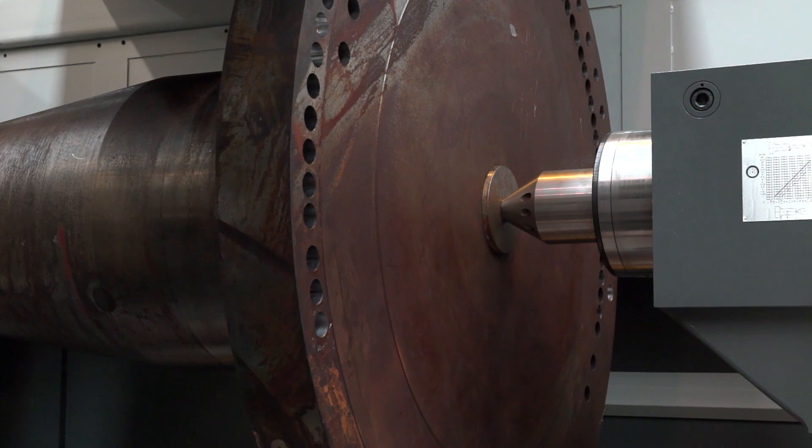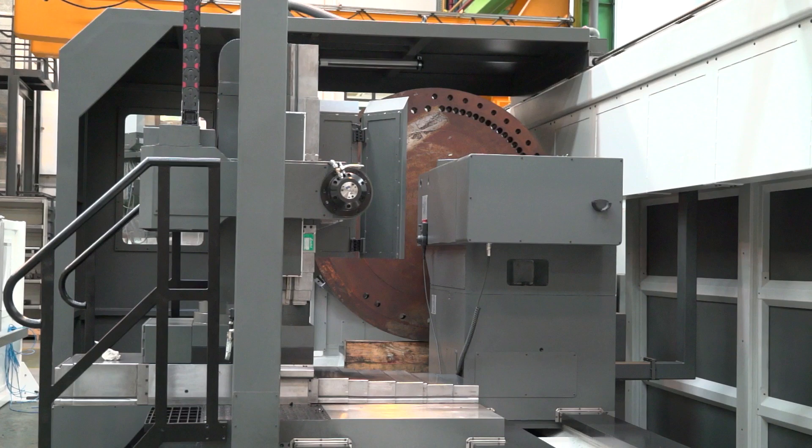The headstock has a motor power of 95 kilowatt, so you can move the workpiece up to 25 ton without any problem. Is 25 ton the heaviest part you could put on here?